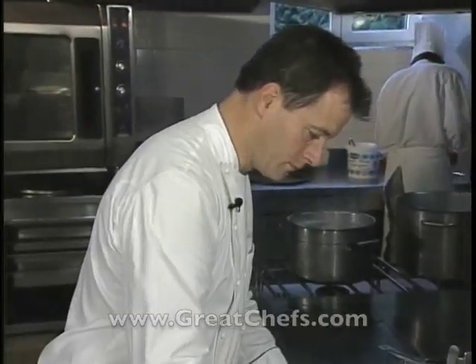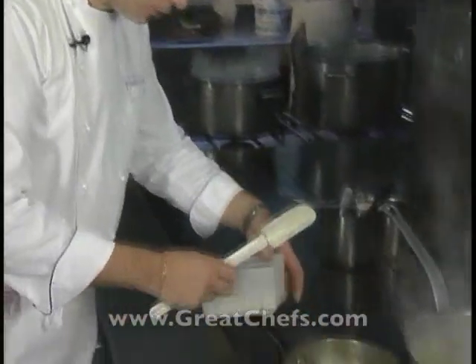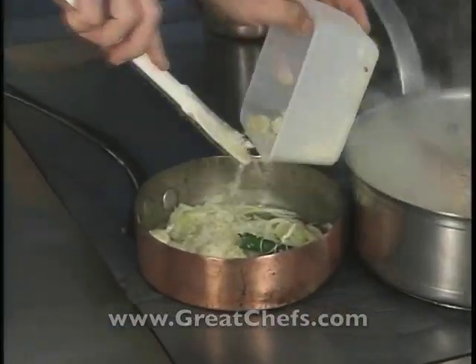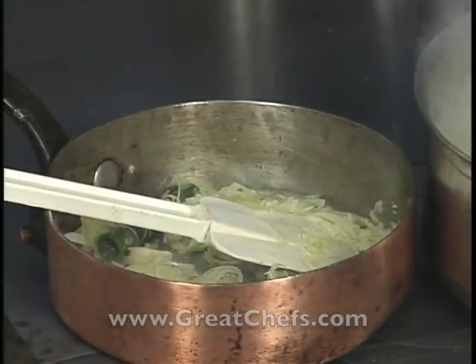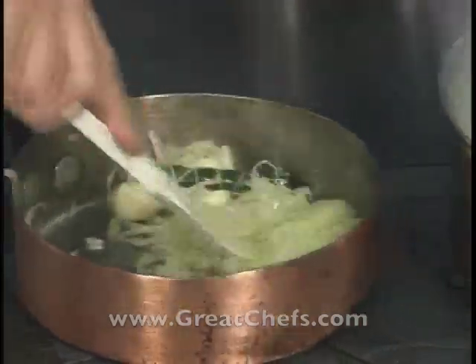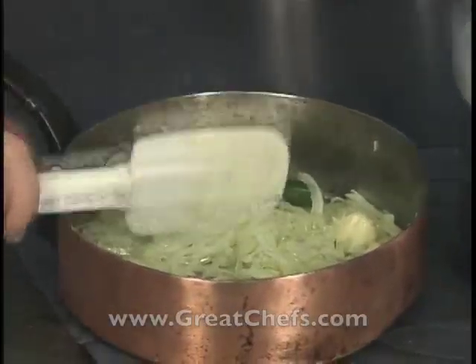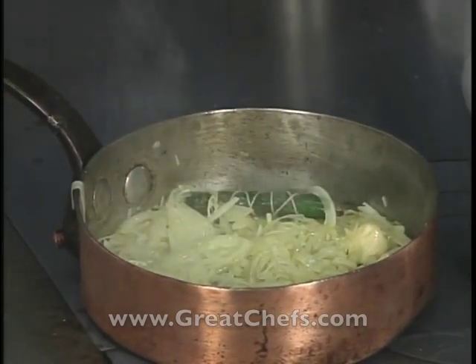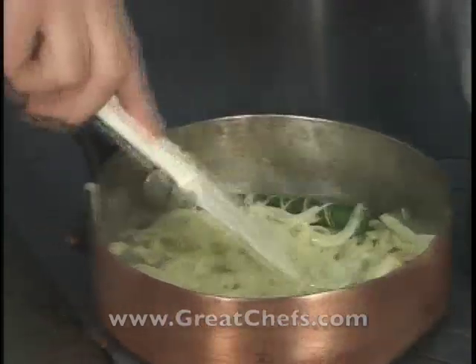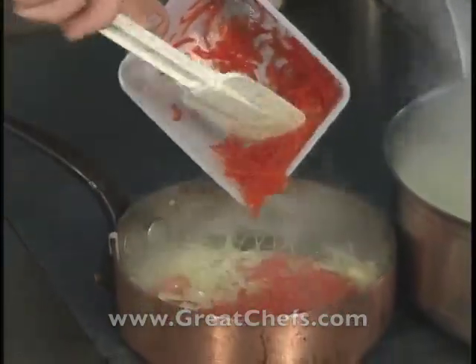Meanwhile, the stuffing for the rigatoni begins with sliced onions softened in olive oil. The chef adds the bouquet garni and garlic cloves, seasons lightly, and once the onions are well softened, adds a julienne of sweet bell pepper.